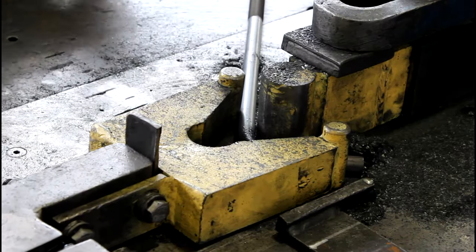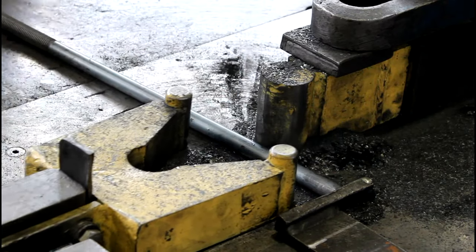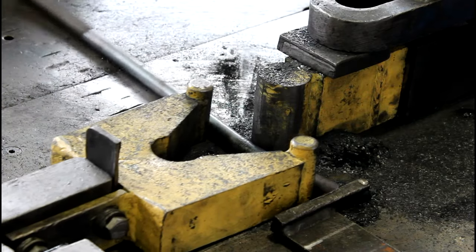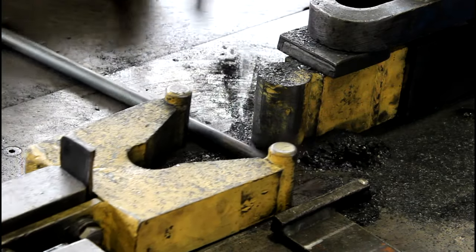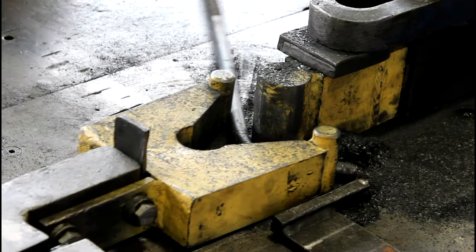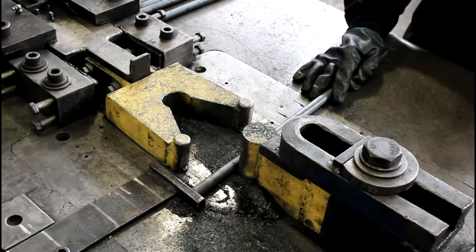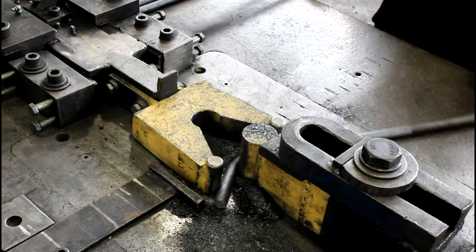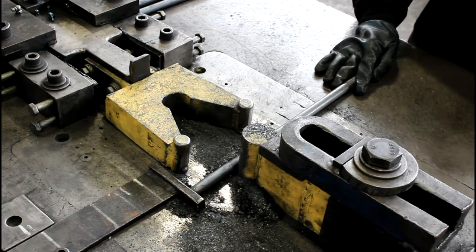Portland Bolt's hydraulic V-bender is able to cold bend anchor bolts like the one we just saw. It is one of the six benders we use. After the steel is cut to length, it is placed on the bending table. A hydraulic ram pushes the steel against a pin, creating a 90 degree angle. This is our most efficient method of bending anchor bolts and how we make all of our stock parts.